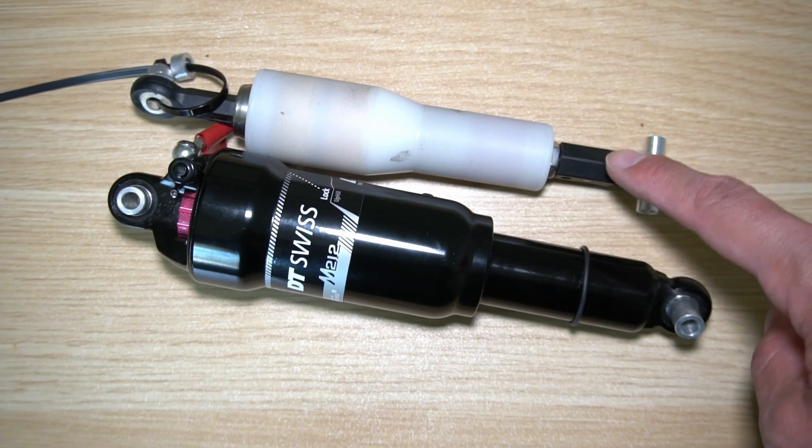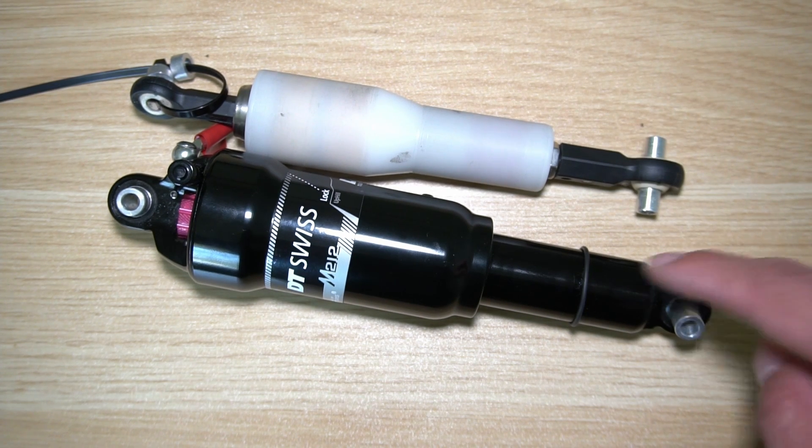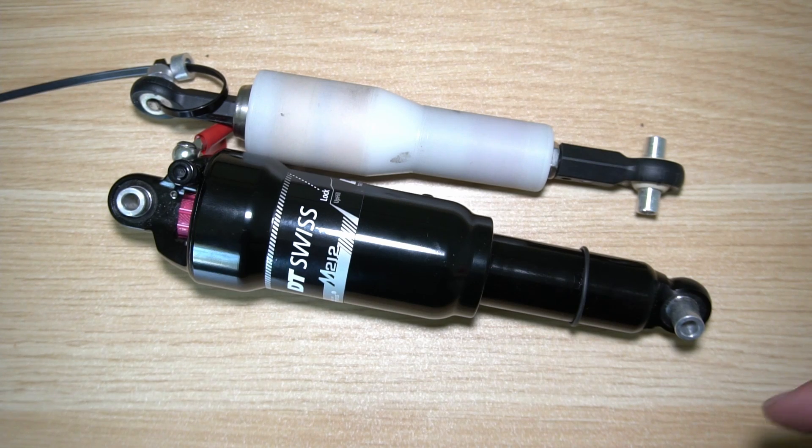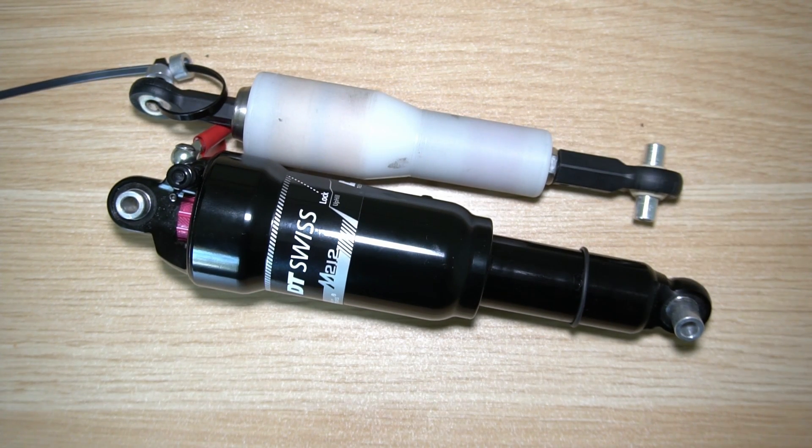So the big question is: should you replace your stock suspension with an elastomer? That depends. If you want to fit a larger cassette, you're going to need a shorter suspension in order to gain more clearance between the cassette and the body for the rear derailleur to fit in. Let's go ahead and install it and see if it fits.